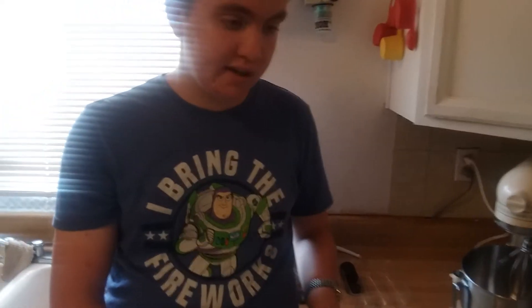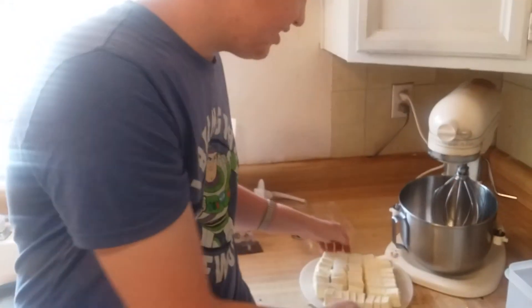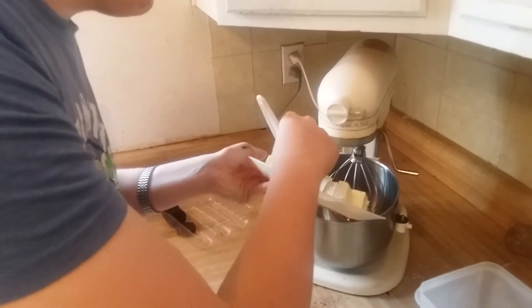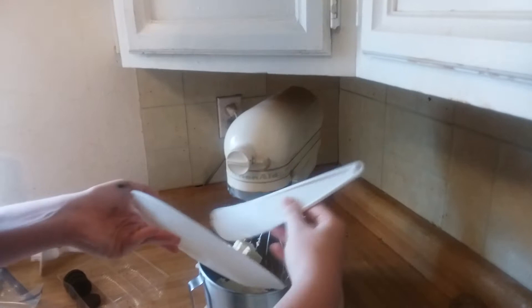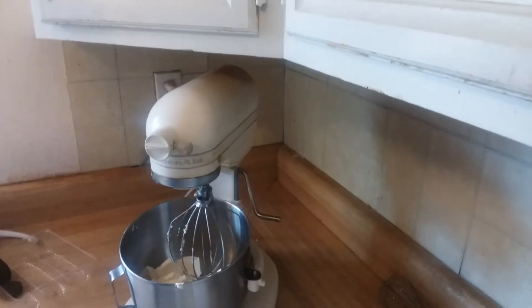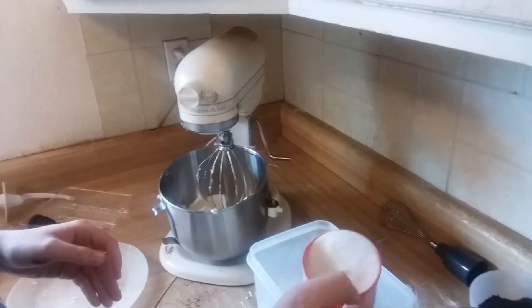Since we got the Oreos beat, we're gonna add it to the butter first. We're gonna pour it all in and fill it in properly so some of them don't fall out. Then we're gonna add three cups of sugar.